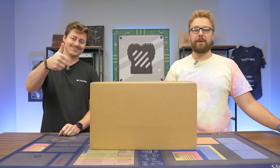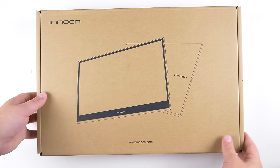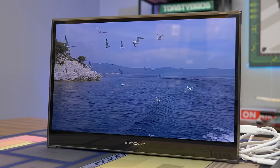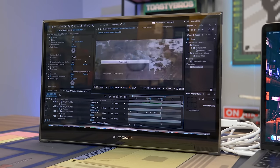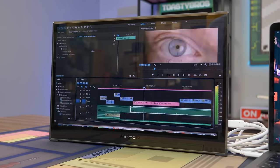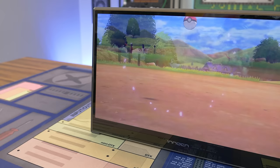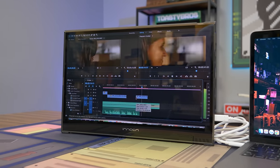First, a word from today's sponsor. Today's video is brought to you by NOCN and their awesome 15.6-inch portable monitor featuring an OLED display with beautiful, true-to-life colors that also comes color-calibrated out of the box — making it an awesome portable display to get color-accurate work done on the go. It also features dual speakers and can be run off a single USB Type-C connector for power and display. Big thanks to NOCN for sponsoring today's video.